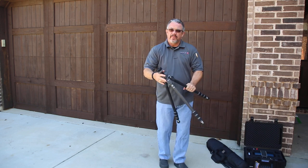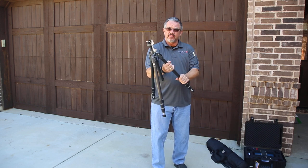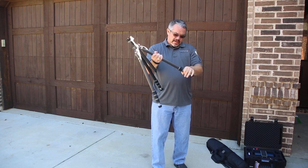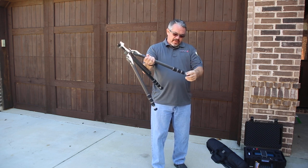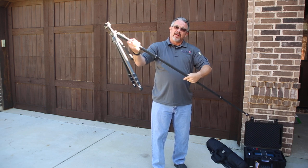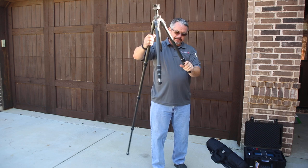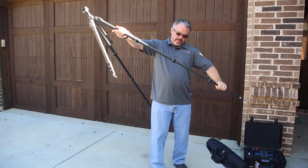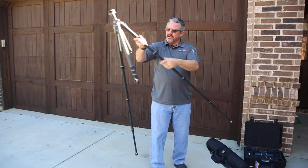First of all, when you get your tripod set up, if you've got the carbon fiber tripod, the releases go clockwise. Open them up and then pull out your legs, and you can get your full extension of the tripod scanner legs. Once you do that for all three, release them, pull the bottom one out, and they'll all extend for you.